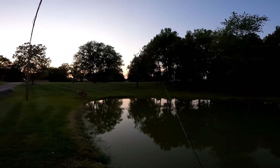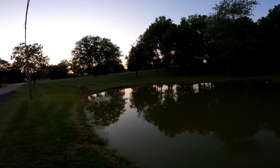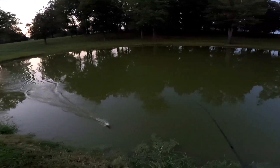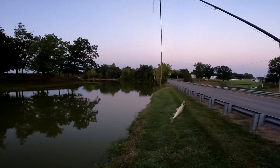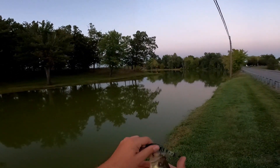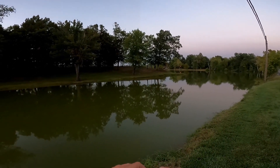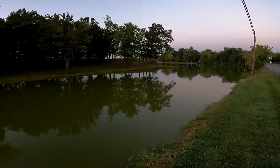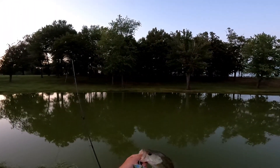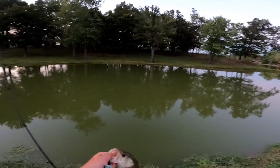I got one rod, one reel, one lure, and we're going to try to get it done. I'm out here in flip flops and gym shorts — I was not prepared; I only had a couple of minutes. Oh yes — there we go, there it is! Get in here! John from Creek Fishing Adventures just made fun of people who say 'let's go,' so I'm not going to say it. I am stoked — I am SO stoked, guys!